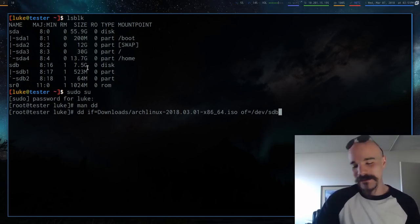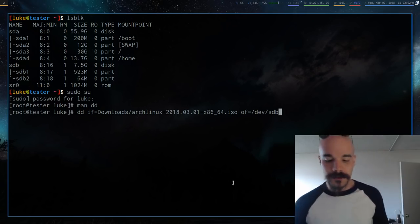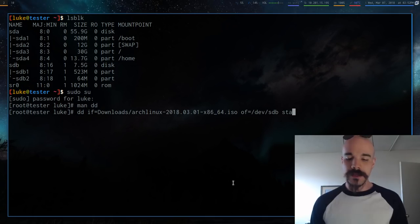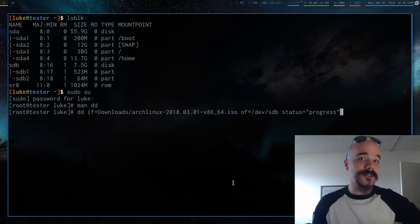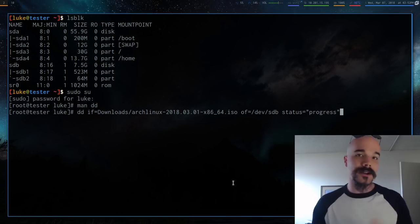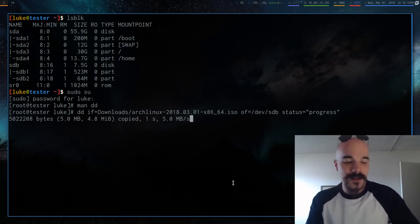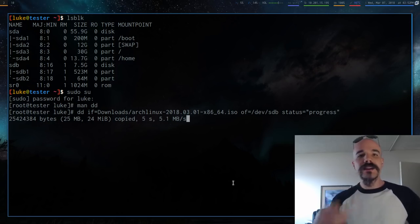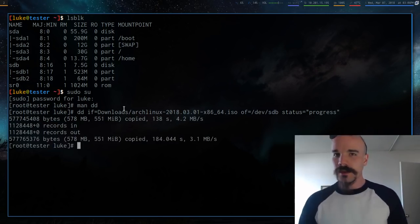Make absolutely sure you're pointing to the correct device — SDB or whatever your USB drive is. You can also add `status=progress` in quotes to see transfer speed and progress as it loads. Once you're sure, press Enter and it will start copying. This will take a couple of minutes, so I'll stop the video and come back once it's done, then we'll go into booting off the USB and actually installing Arch Linux.